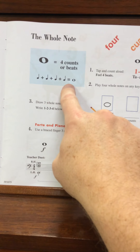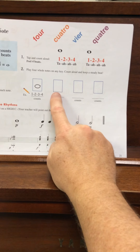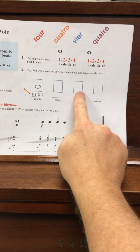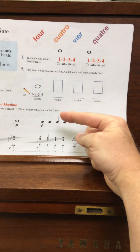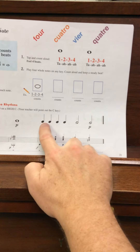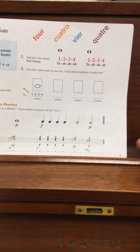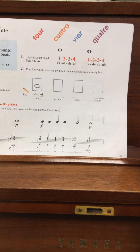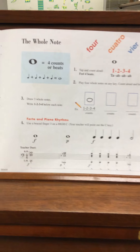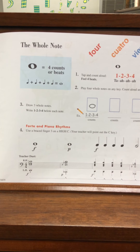It's not complicated, but it's just things you've got to keep in mind. You have the opportunity here to practice drawing whole notes, just like you did on previous pages — you could practice drawing quarter notes and half notes. Page 21 is about the whole note getting four beats: one, two, three, four. It's that simple.